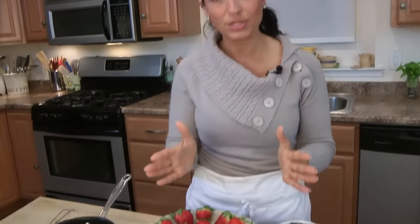Hi guys, I'm Laura Vitale, and on this episode of Laura in the Kitchen, I'm going to show you how to make the perfect chocolate covered strawberry. Valentine's Day is coming up. I love chocolate covered strawberries, but I eat them all year round. I'm going to show you guys how to do a foolproof recipe today — these come out perfect every single time.